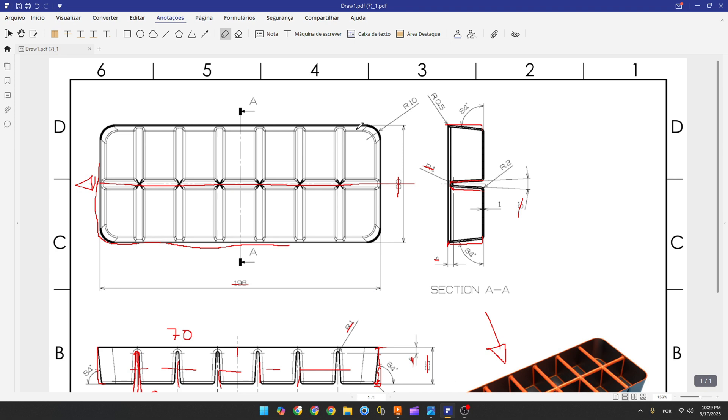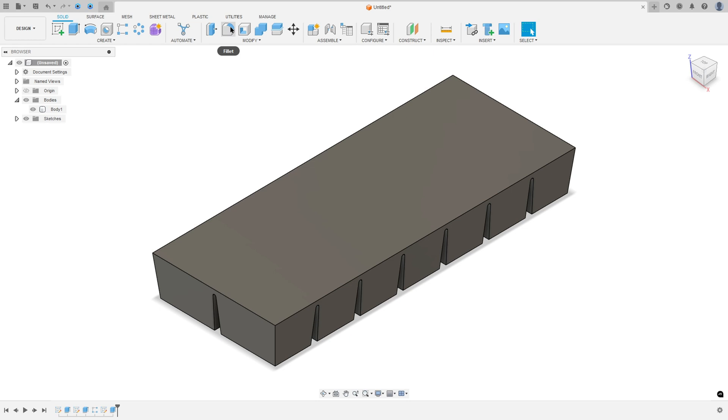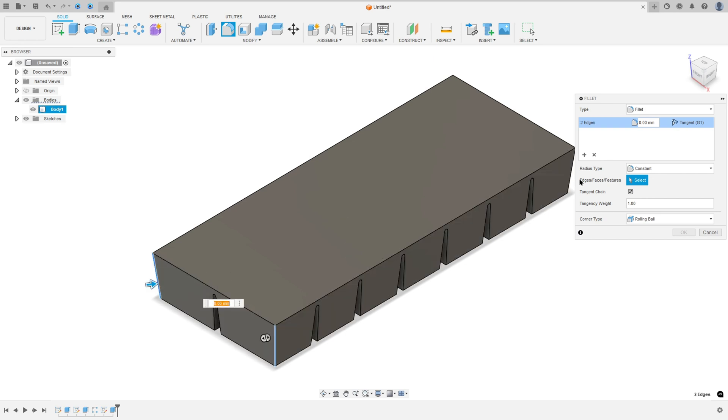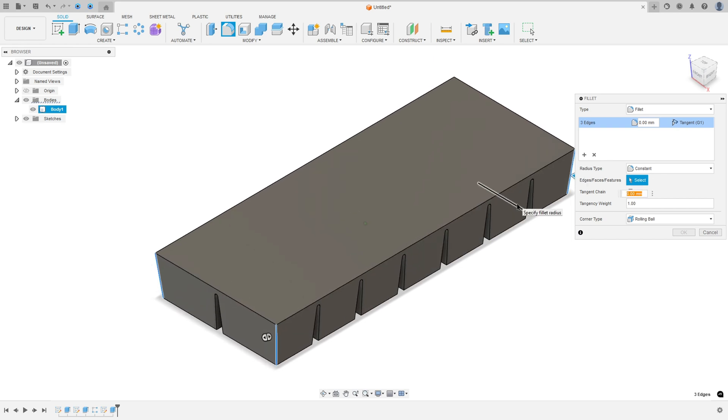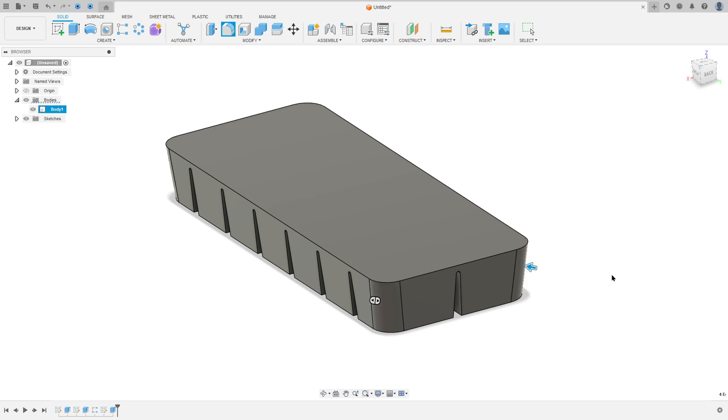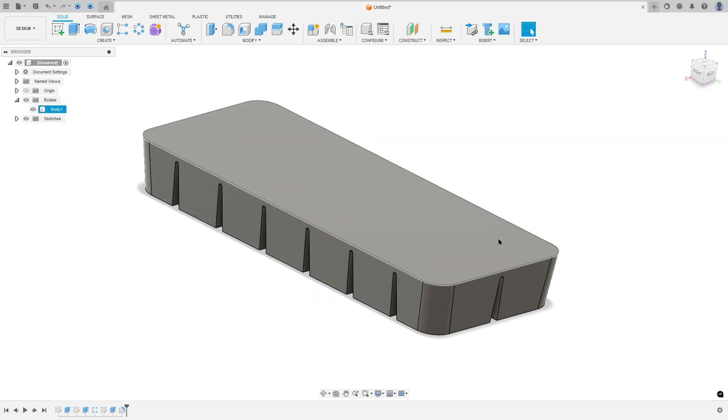Now we need to add a fillet on this top edge and these four head points. The fillet has a radius of 10 millimeters. Go to Fillet, select the Fillet type, select this edge, set the radius to 10 millimeters, and press OK.